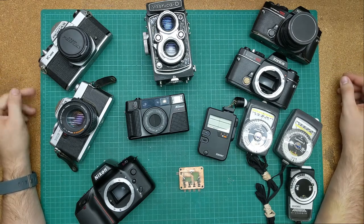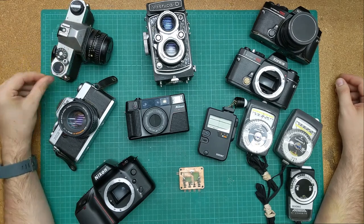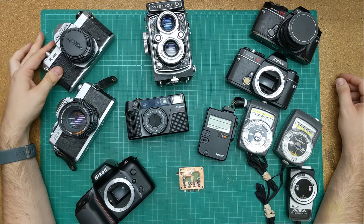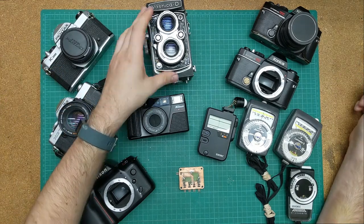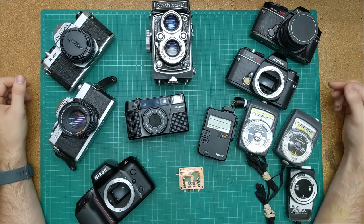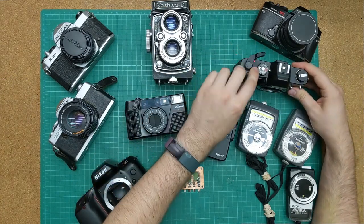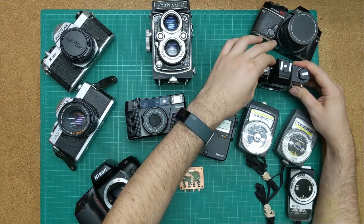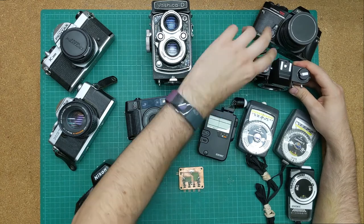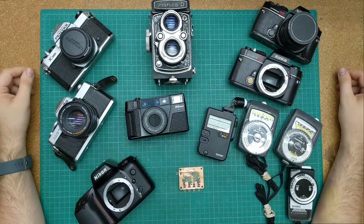cleaning, and updating. Some of them, like the K1000, only need light cleaning and new light seals. Others, such as the Yoshika D, have issues with the shutter speed not working correctly, or like the Auto Reflex TC, the shutter doesn't seem to want to work correctly every time. Of course, it works correctly on camera, but that's another story.